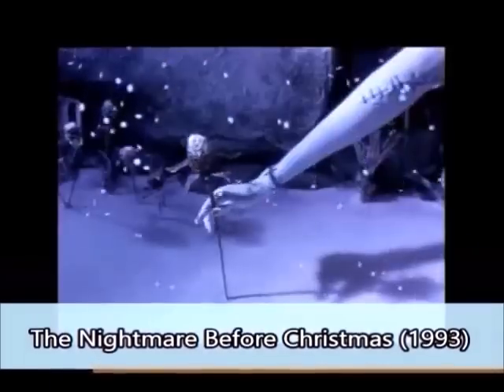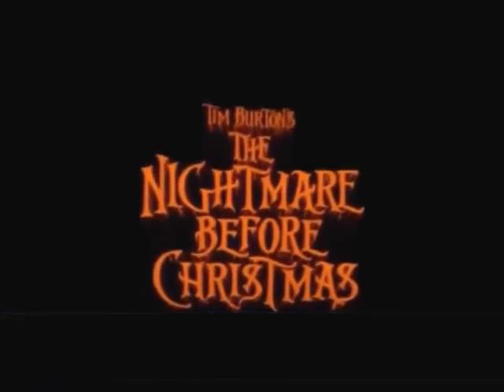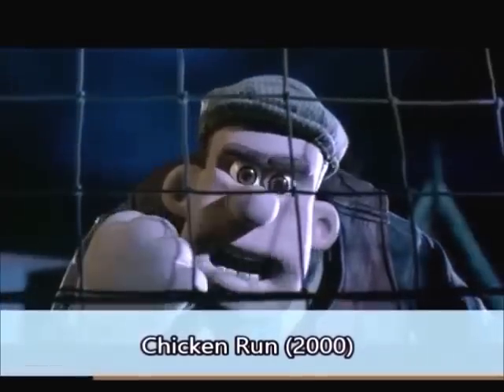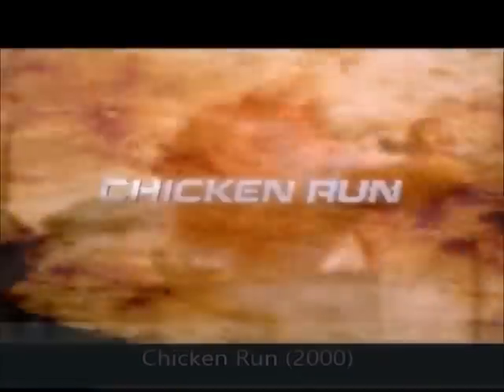There's color everywhere — white things in the air! I can't believe my eyes. Here comes The Nightmare Before Christmas. No chicken escapes from Tweedy's — Chicken Run!